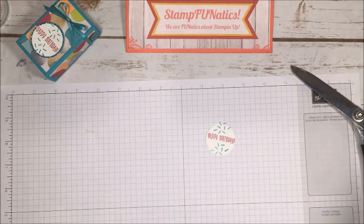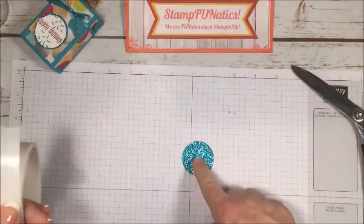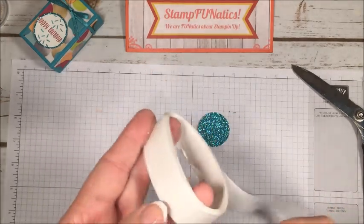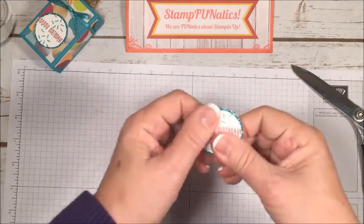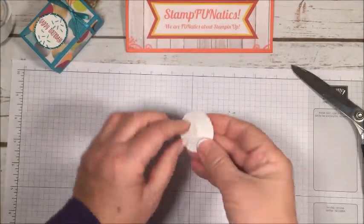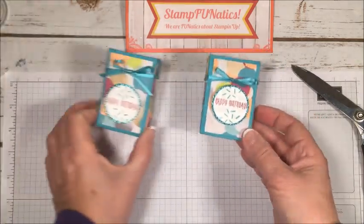Then I'll take my one and a half inch punch and cut a circle from the Bermuda Bay glimmer paper. When you use glimmer paper you want a strong adhesive — otherwise it will release — so I'm using glue dots all around. You can also use Tombow glue; just don't use Snail because glimmer paper will release with a lighter adhesive. I'll press that on firmly, then use a dimensional to pop the sentiment up and attach it to the front of the box.